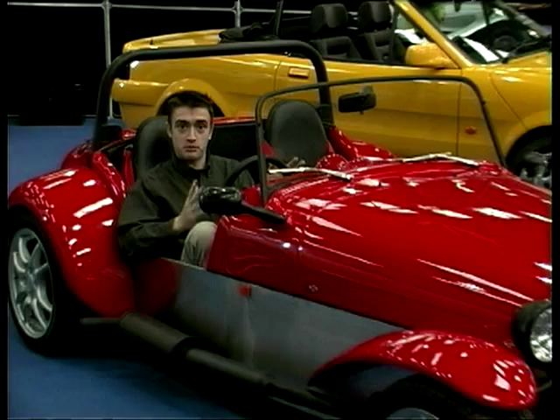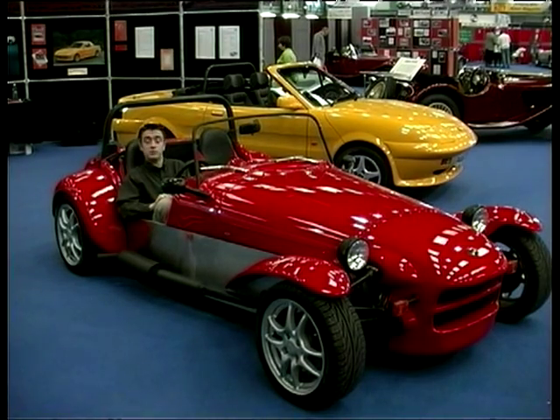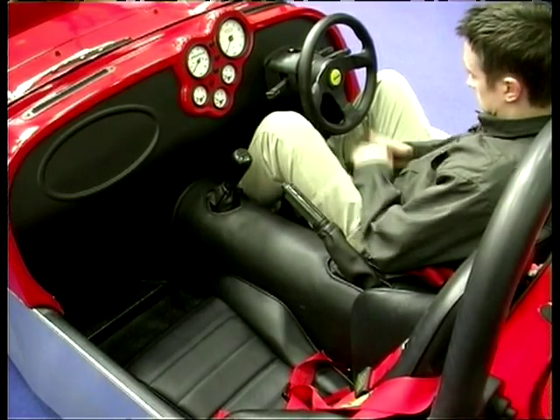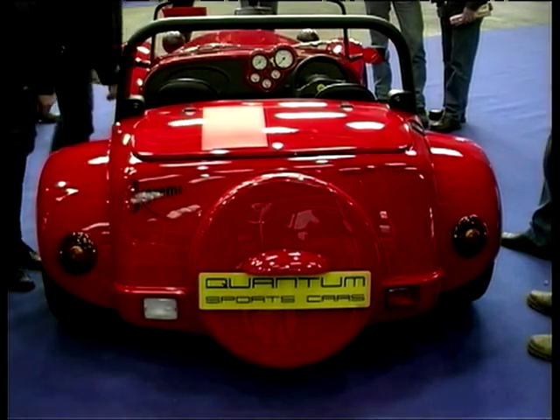Here's a car that will be familiar to you. We've actually seen it grow right through from design and concept through the prototype, and to this the production version - it's the Quantum Extreme. We drove the prototype on the programme, and changes between that and this are actually pretty minimal. We've got a new GRP bonnet rather than the stainless steel item we saw on the prototype. The dash feels a little more substantial, the cockpit generally feels pretty nicely trimmed out - it's a nice place to be. The car's been getting a lot of admiring glances throughout the day, which is good for Quantum.